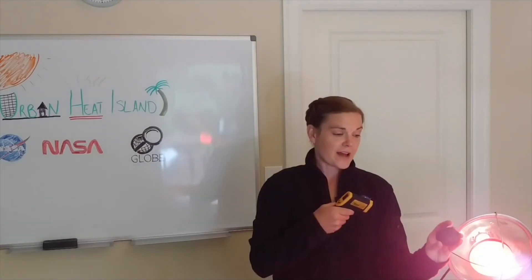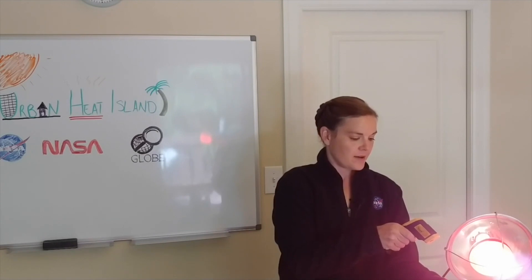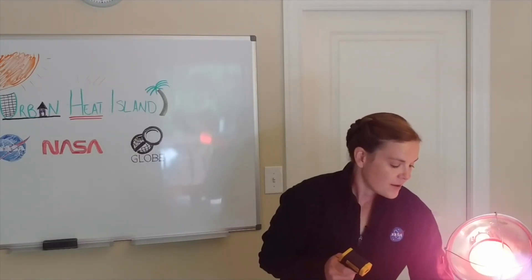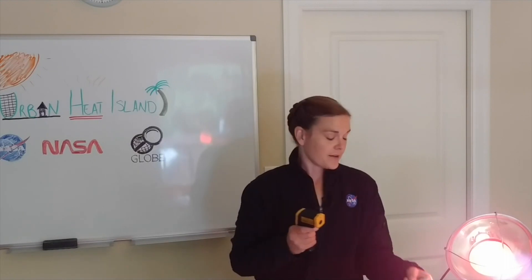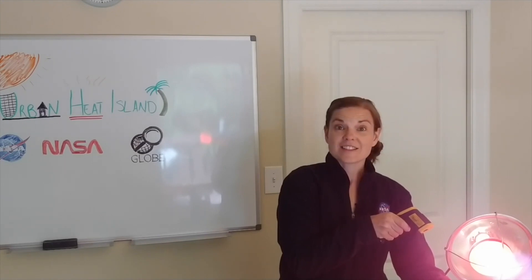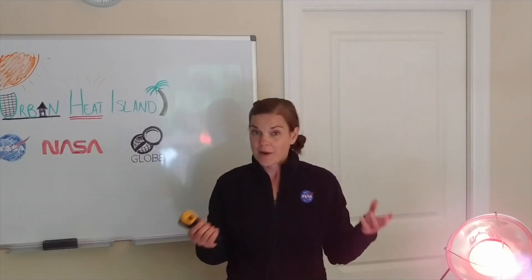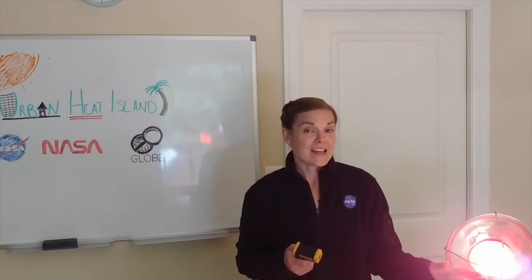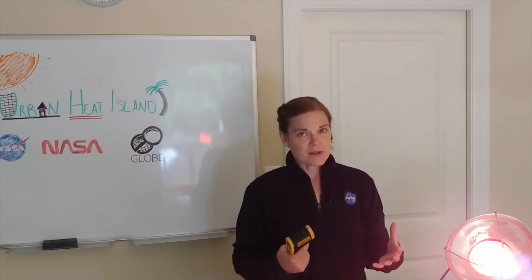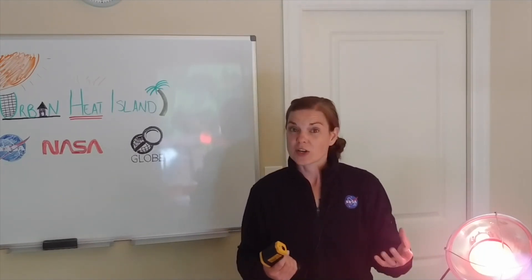I also have a very black basalt rock that's been sitting there. If I measure that one, we're looking at about 73 degrees — so this is a really dark surface. Now what happens if I measure a very light surface rock? This one is a little bit cooler, about 72 degrees. It's still warmer than the air around me because it's in direct line with my heat source, but it's reflecting more heat and not absorbing as much as the darker rock or the dark dry soil.